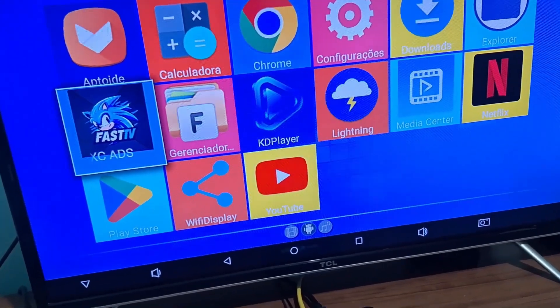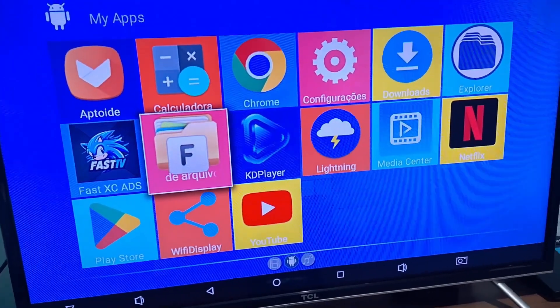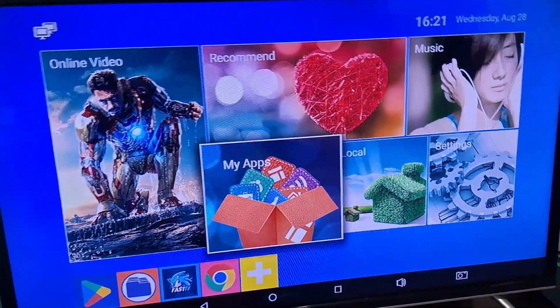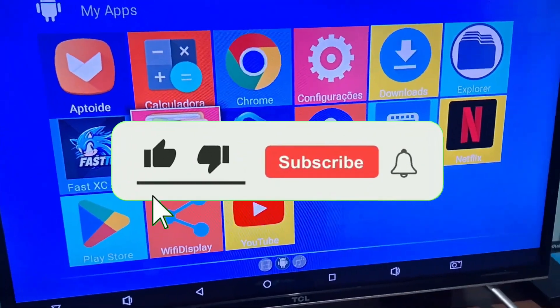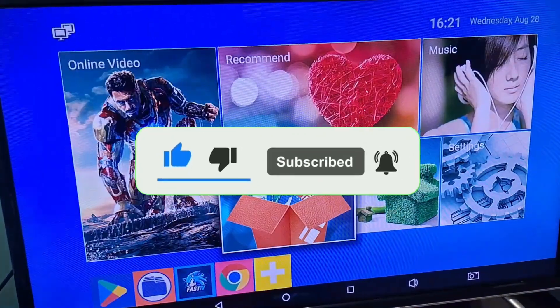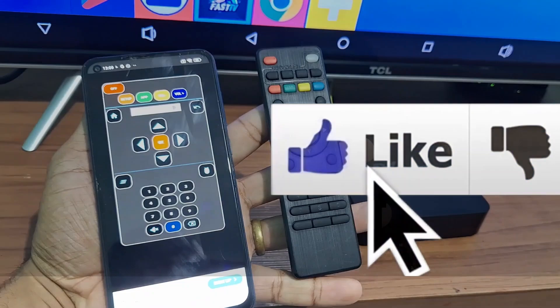That's what I wanted to show you. Some advertisements may appear but nothing that prevents the usability of the control. If you are new to the channel, subscribe, activate the notification bell, and leave a like. On the final screen I will leave two related videos — click on one of them and see you in the next video!